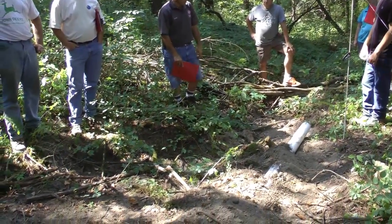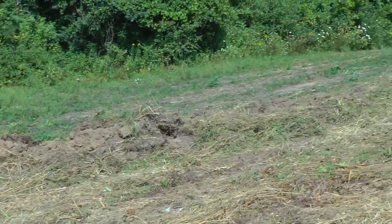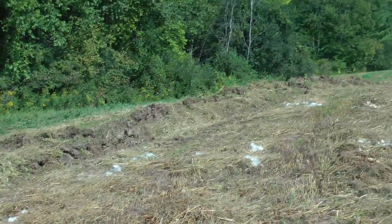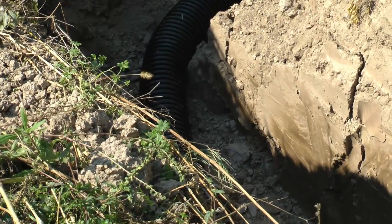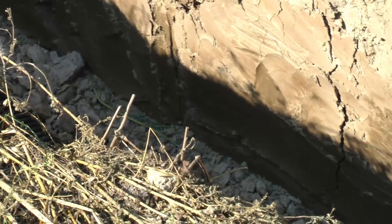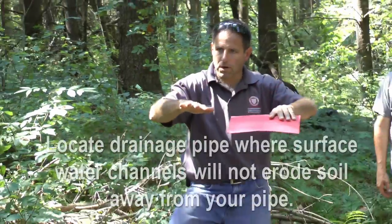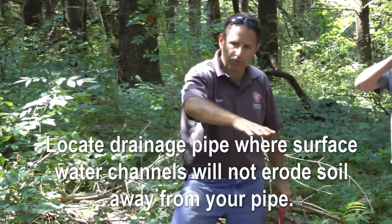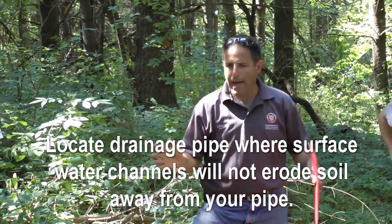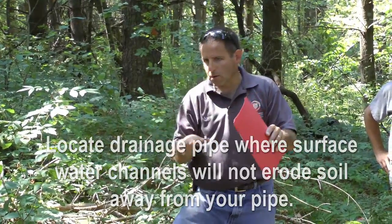If we get an inch or two of rain, a lot of water is going to come onto the field, and the surface water is going to run right down here to the outlet. In a way, this is not the ideal spot because it's right where the surface water is running, and there's a danger of that surface water eroding out this trench and eroding out my pipe. So when I backfill this, I should really mound up the dirt over the pipe so that surface water goes around it.